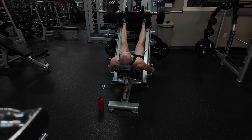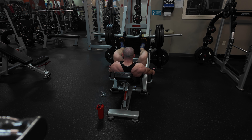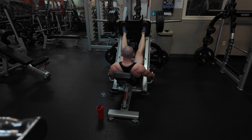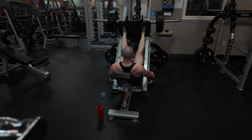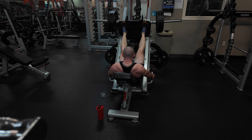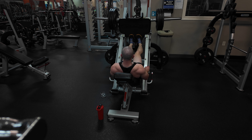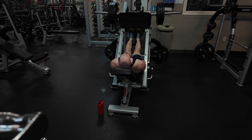The leg press is a great exercise for targeting the quads, hamstrings, and glutes — it's a true compound lift. It also provides more control and stability compared to squats because you're moving the weight on a track rather than a free weight. If you have stability problems or an injury, this may be a better option than the barbell squat.